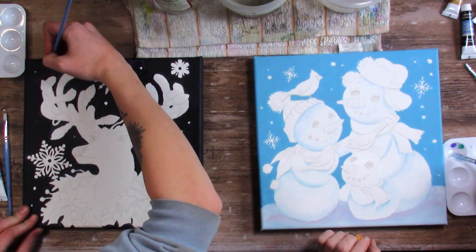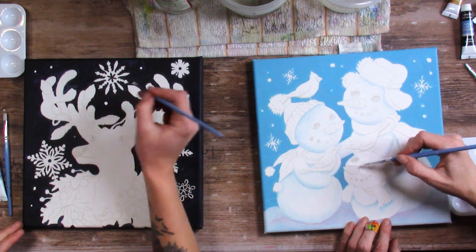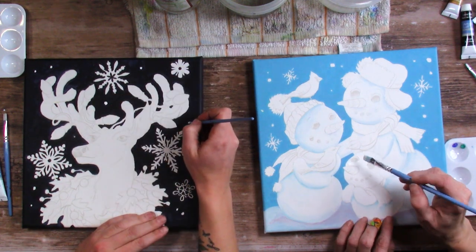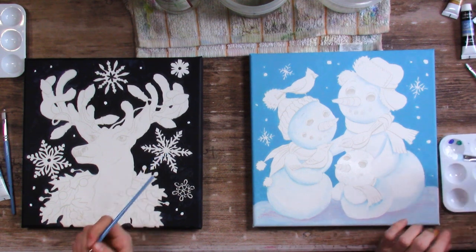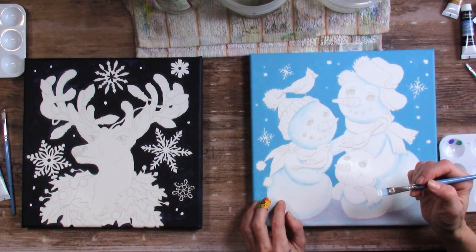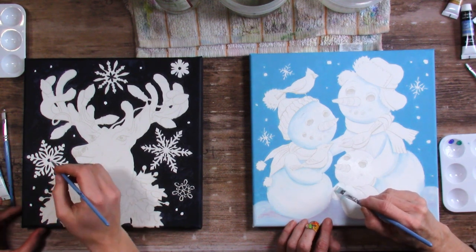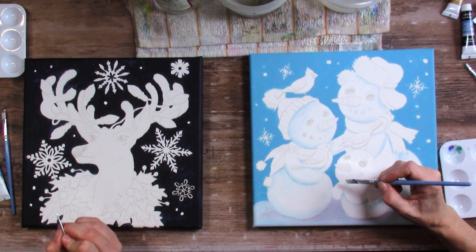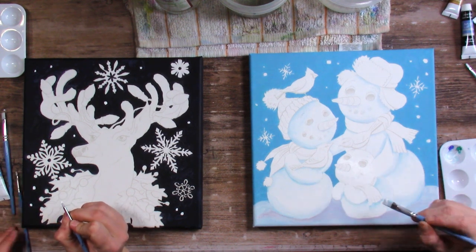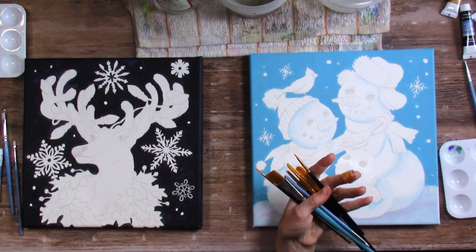I did this all wrong already. I put the dot in the middle and then I shouldn't have because I needed my hand right there. Should I paint the snowflakes white or do you think it's fine? I would paint them white. Here we go again. I need a smaller brush - I have a whole bunch of brushes out here, one of these might work better.